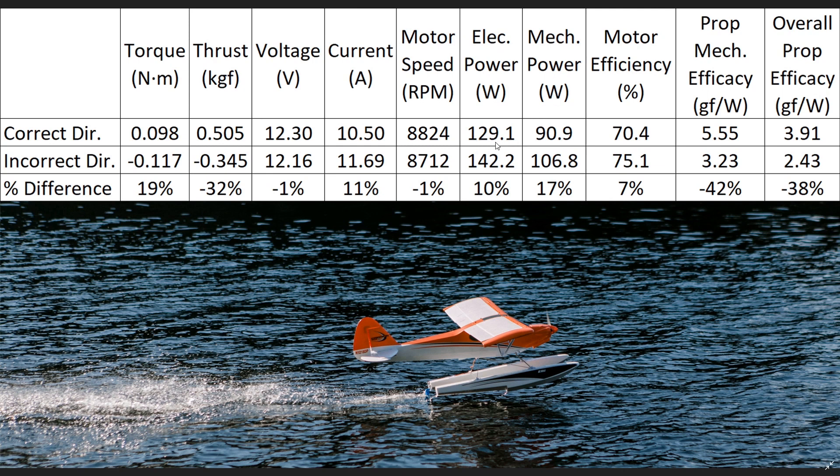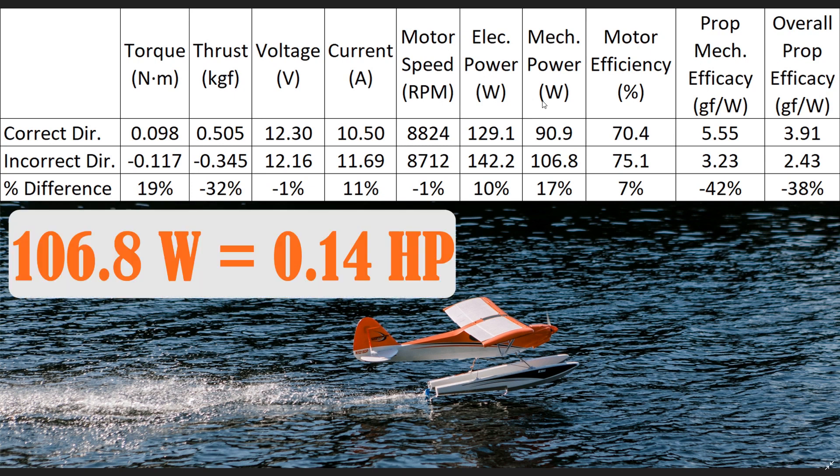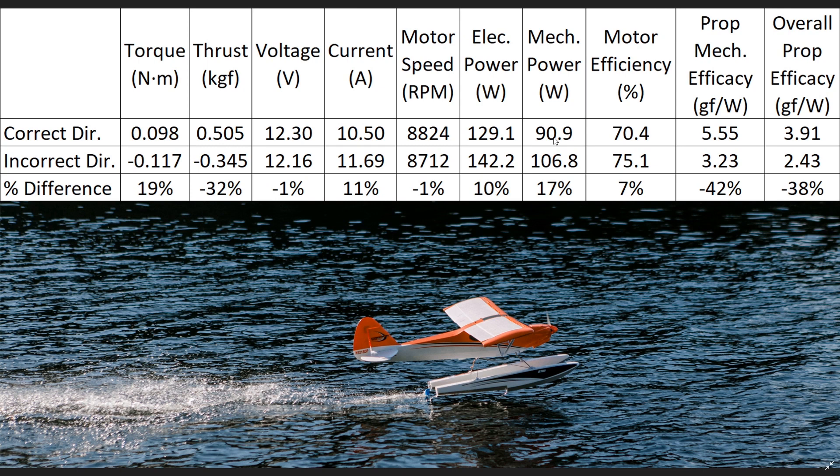Now let's talk about electrical power and mechanical power. In terms of electrical power, we were sitting at just under 130 watts in the correct direction. In the incorrect direction, we bump up by about 12 watts to 142.2 watts — a jump of 10%, which is significant. When we look at the mechanical power we actually get out of our system — essentially like the horsepower value for full-size cars — we see 106.8 watts of mechanical power in the incorrect direction versus 90.9 watts in the correct direction. That's a difference of 17% more mechanical power when operating in the incorrect direction — a very unique number.